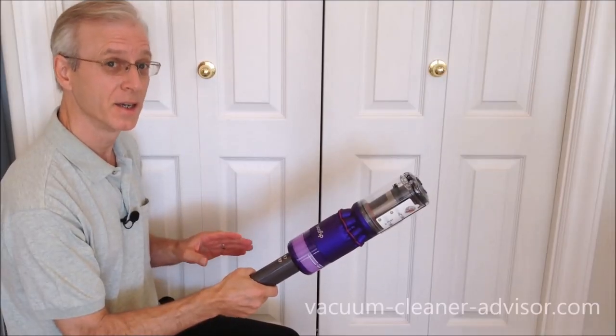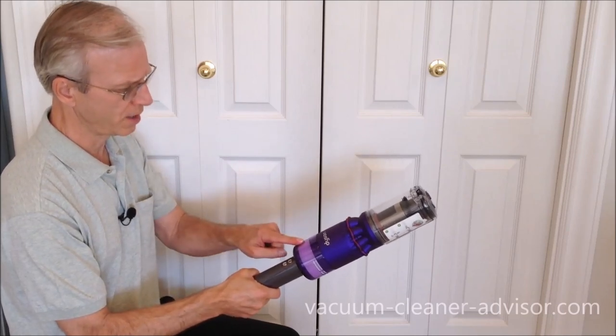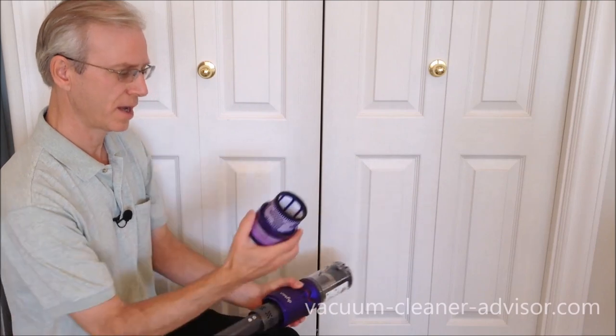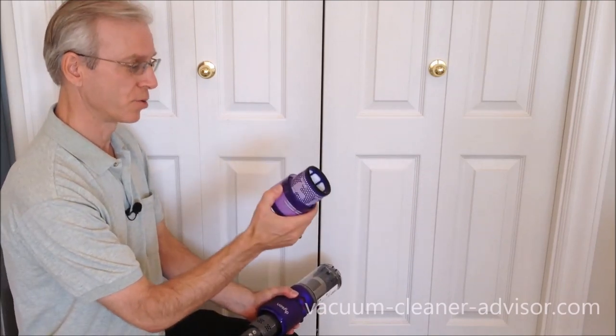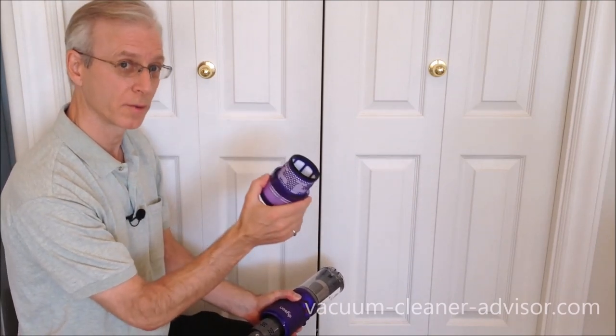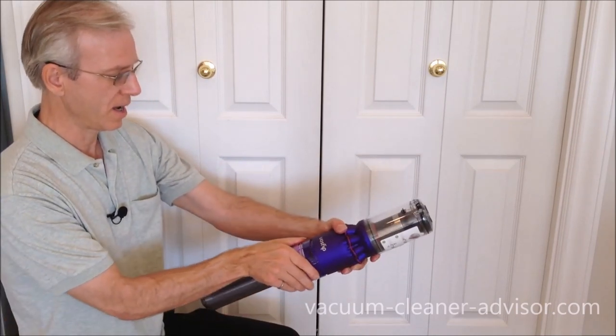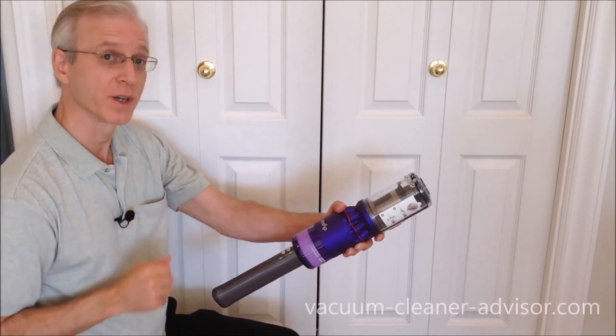The filter is very easy to remove — all you do is give it a twist and slide it off over the handle. Like the brush rolls, the filter can be rinsed in water, and when it's completely dry you slide it back on over the handle, give it a twist, and it's reinstalled.